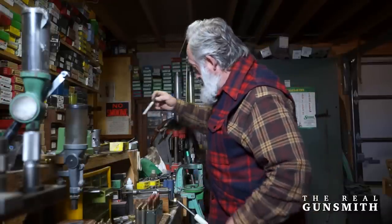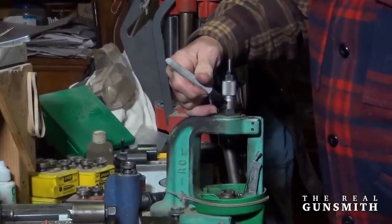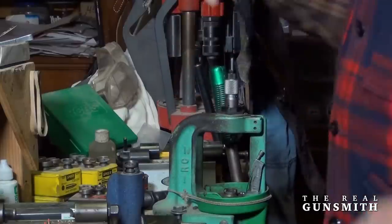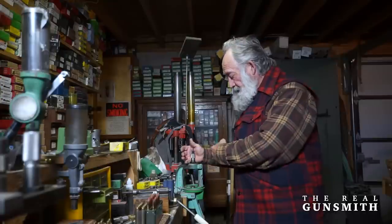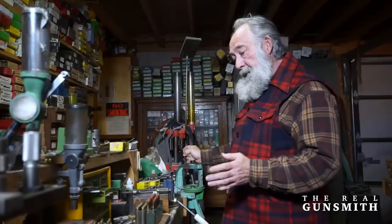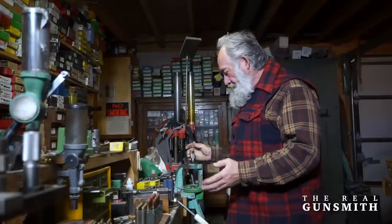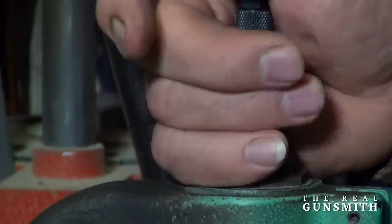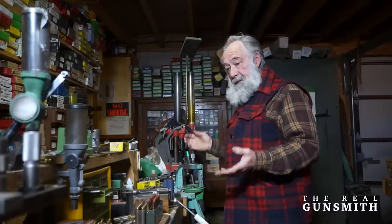Another thing I do: I've got a flash marking pen and I mark the die lock ring and the die itself. That mark gives us a reference point — when you move the die it tells you how much you've had to move it. You should be able to load your cases two or three times before needing another adjustment. Just loosen the lock ring, adjust your die to that point when necessary, and lock it down. It's basically pretty simple.